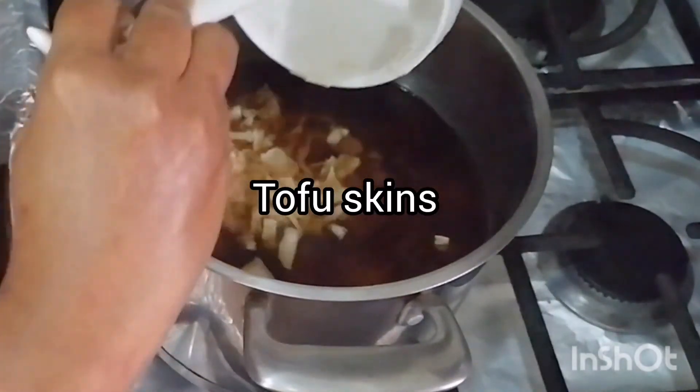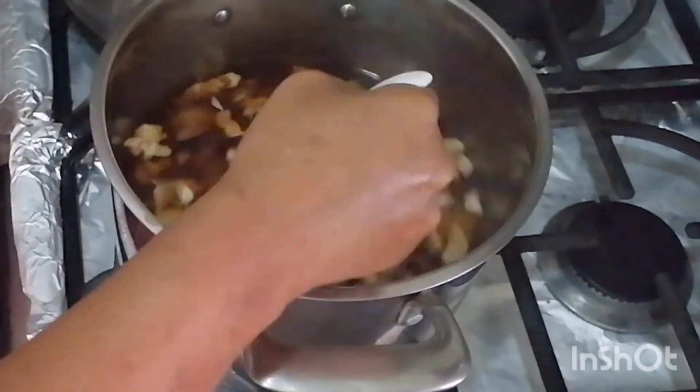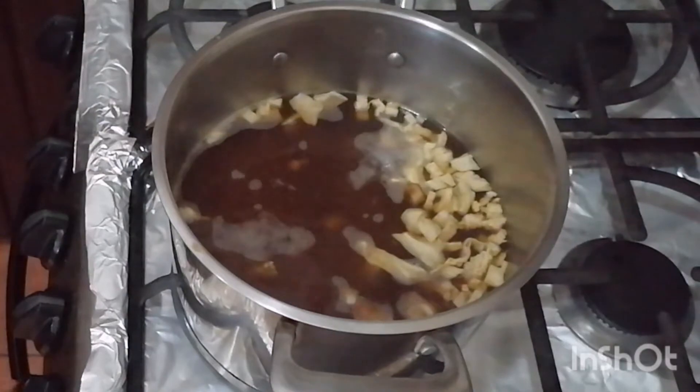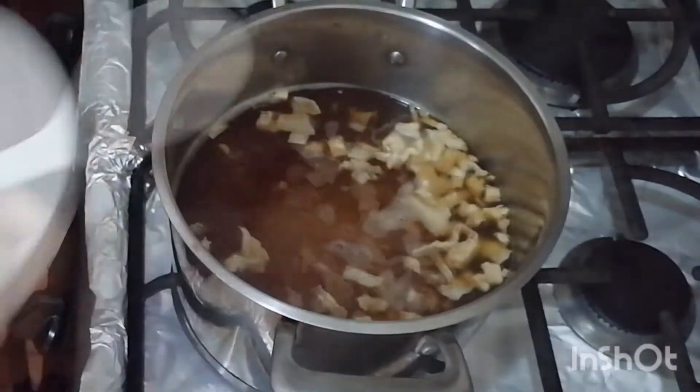Let's put our tofu skins into this soup to get all the flavors mixing together — garlic, our mushrooms, our tofu skins. Add a little salt for flavoring as you desire. Cook this for about 10 to 15 minutes until the potatoes are soft.